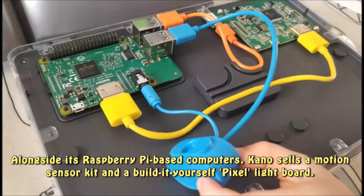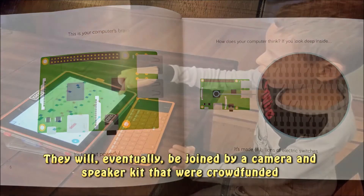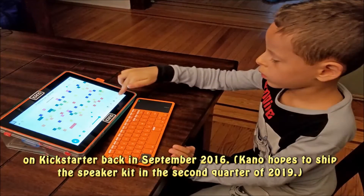Alongside its Raspberry Pi-based computers, Kano sells a motion sensor kit and a build-it-yourself pixel light board. They will eventually be joined by a camera and speaker kit that were crowdfunded on Kickstarter back in September 2016.